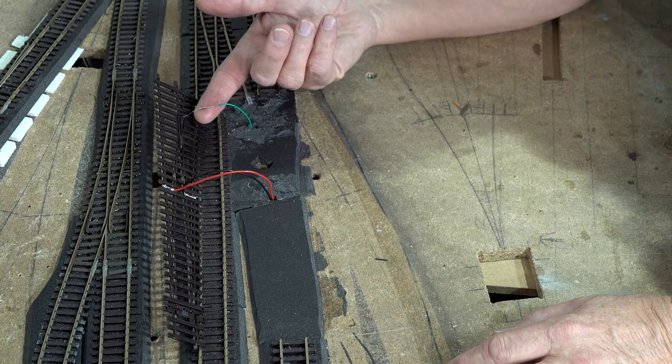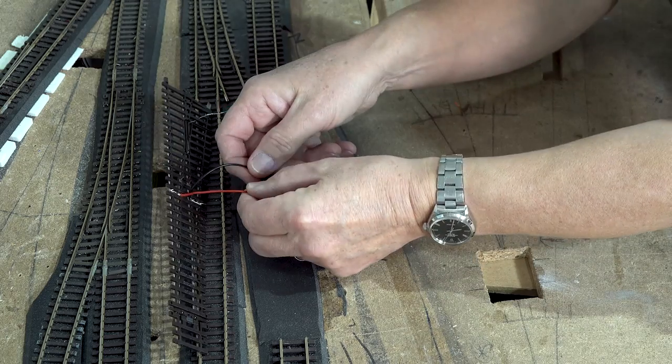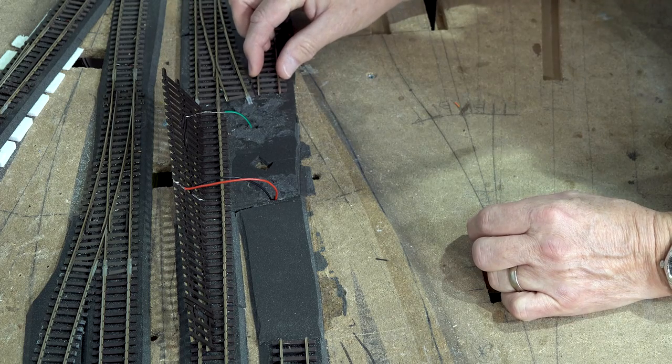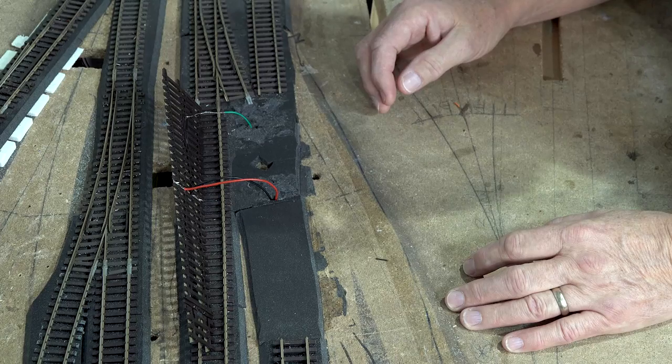I've wired up the point, and there you can see the line to the frog, and there are the feeder lines — red and black, black being to the back as I usually say. I've put a bit of slack in these two lines to enable it to drop in easier.